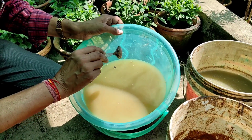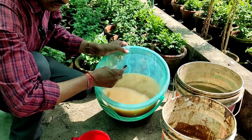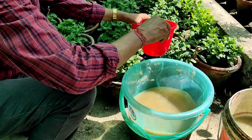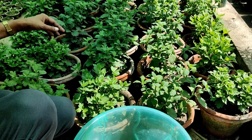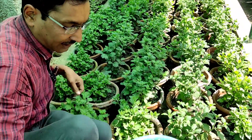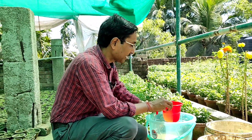You have to dissolve the DAP for around 24 hours because the granules do not dissolve easily. So the day before you apply, add two teaspoons of DAP in 10 liters of water and let it dissolve. After 24 hours, apply around 100 ml per plant. You will see the growth of the plant will be 10 times that of a normal plant — stems and leaves will be very fresh, very green, and the plants will be very healthy.